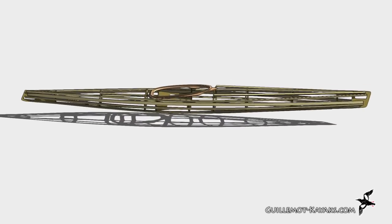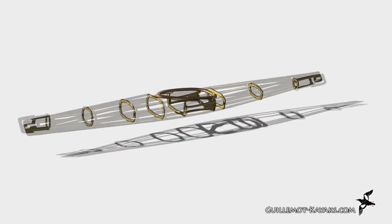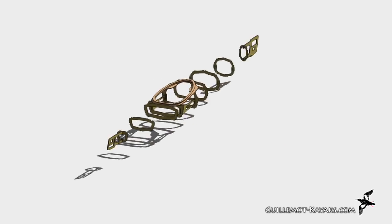Hi, I'm Nick Schott at Geelamott Kayaks. In this fourth episode of making the skin on frame micro bootlegger sport, I'll be fitting the stringers.